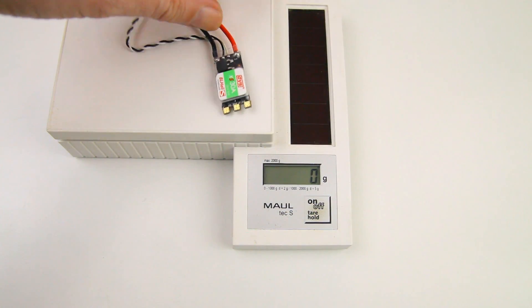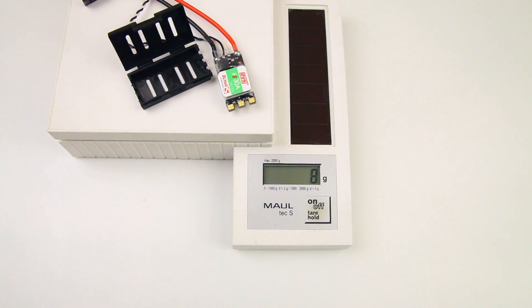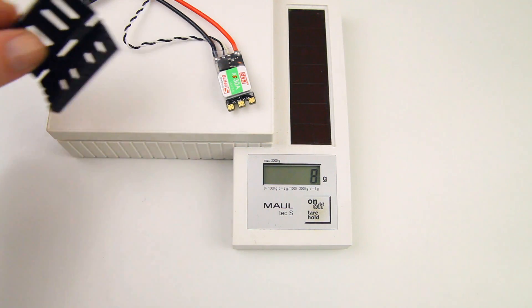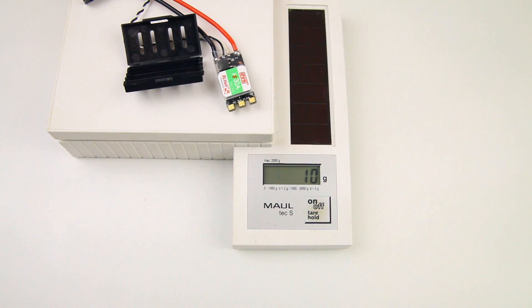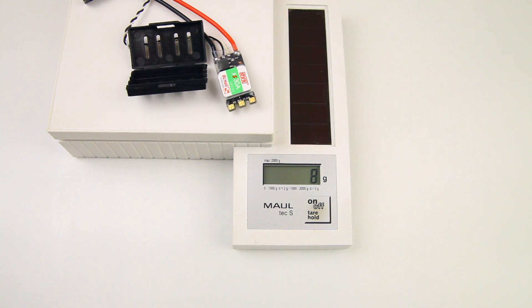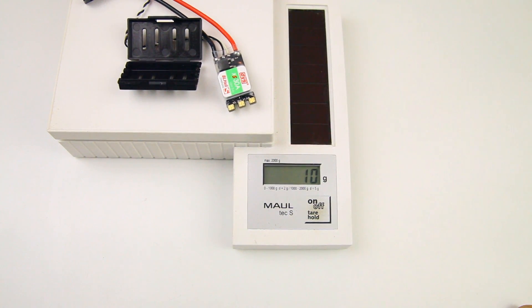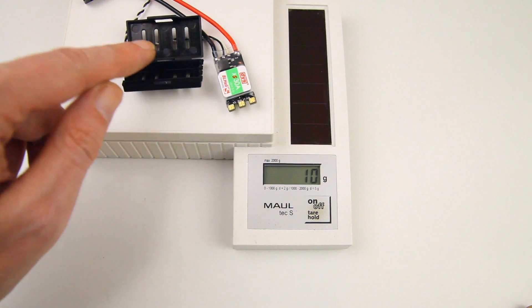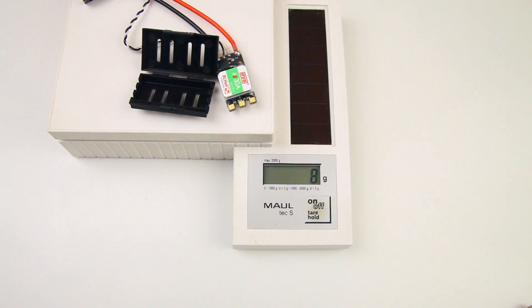The XS30 ESCs weigh 8 grams, and the plastic case adds around 2 grams. I'll decide whether to use the cases — they offer good protection for the ESCs, but they will also reduce airflow over the ESCs and add a little weight.